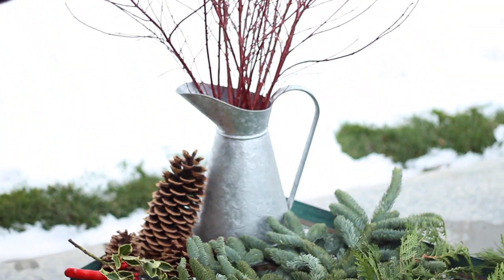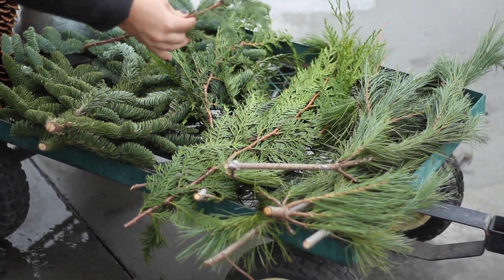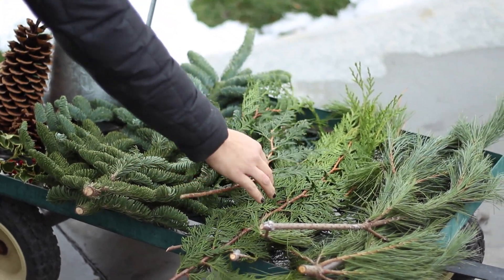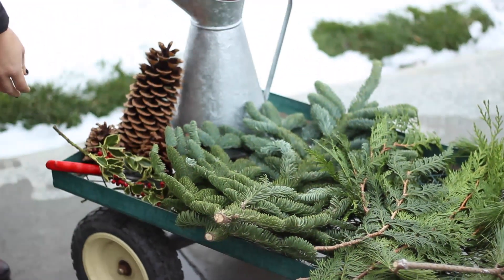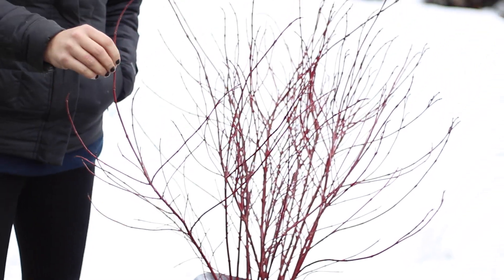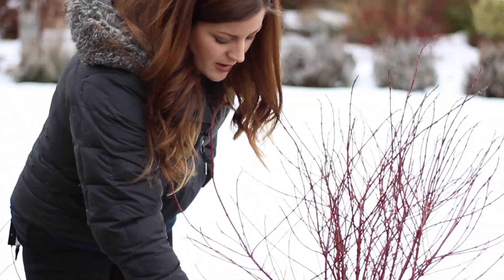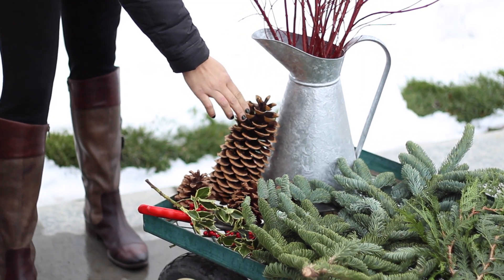I brought home a lot of really pretty greens to use. I'll be using some noble fir, some really pretty cedar — this stuff drapes really well — princess pine, and some really great variegated holly that's got some pretty red berries. I also went into our backyard and cut a bunch of red twig dogwoods; these make an excellent centerpiece in the pot. And then I will work on adding in some pine cones at the end.